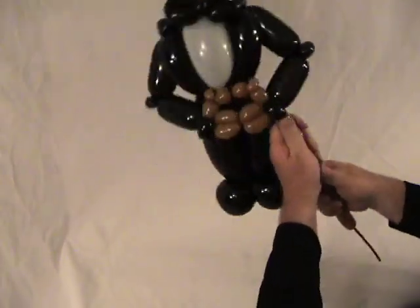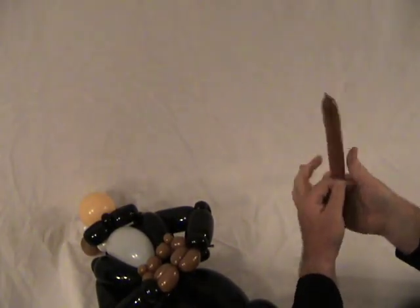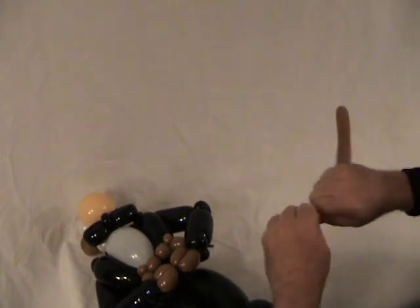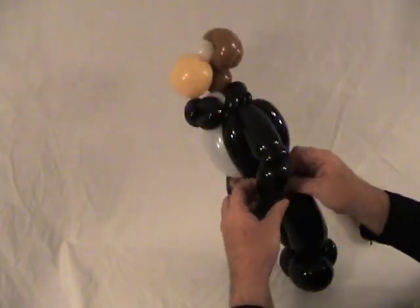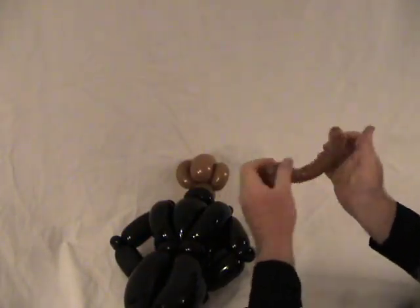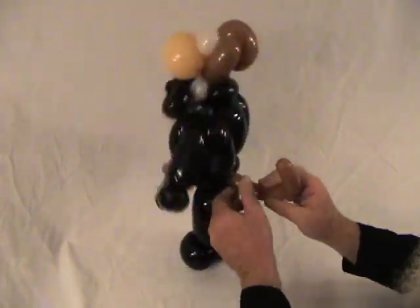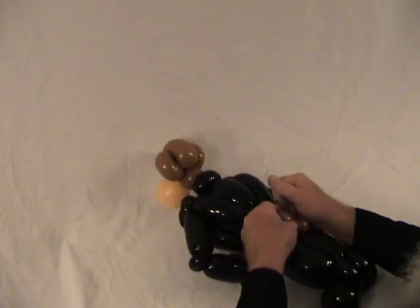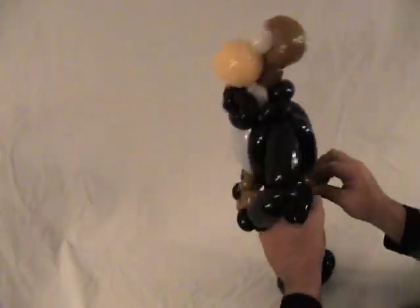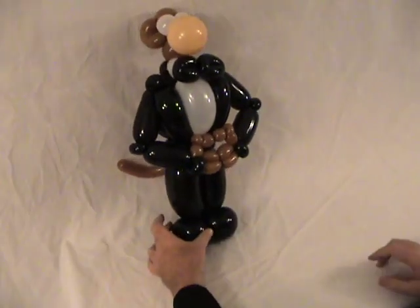Now remove the excess — but I want to squeeze this air down to the end because our monkey has to have a tail. I didn't blow this up quite enough initially. Tie that off, and hide this little end piece in there. Give him a little tail. Of course, if we left the tail off it would be more of a chimpanzee than a monkey, but it's a monkey so we need the tail. Fix the tail to the side a little bit, and there is your Groom Monkey!